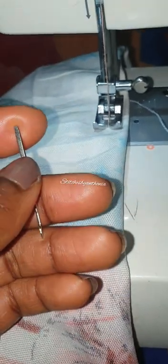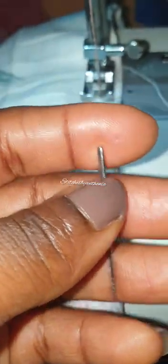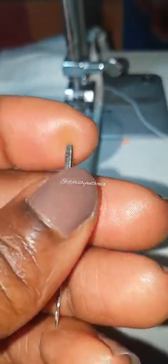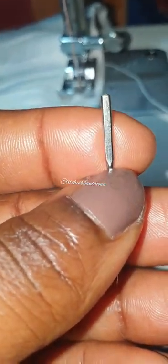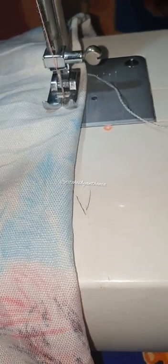Sometimes when I go to a sewing machine accessory shop and I try to get a needle, every time I ask for an organ needle nobody has it, and it's really frustrating. If you ask for a particular needle and they don't have it, you're wondering how do I make this dress? What I'm trying to say is that you can actually get another needle that also works for your machine. You need to try your options - try this, try that - and know what works for you.